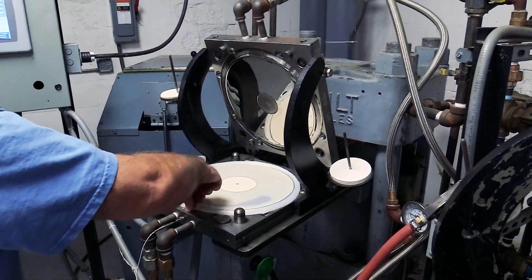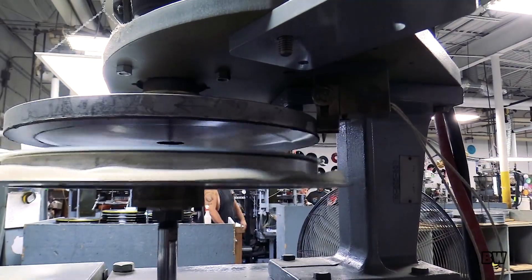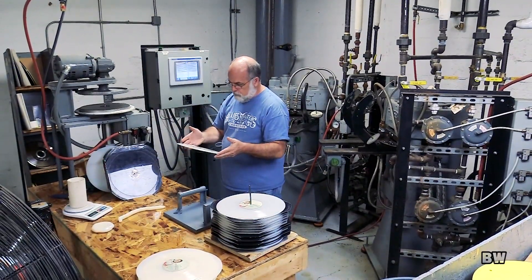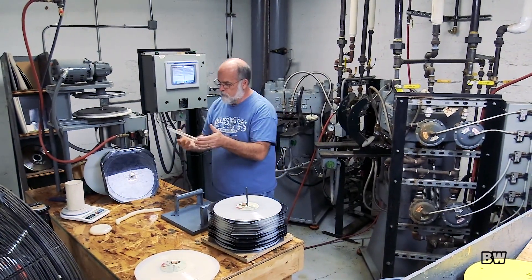It's got a push-pull cylinder. In the old days, you would actually open up the steam, close it off, and then turn on the water — it was very manual. With the computer, you set it and it automatically does that for you. We've done things to keep it consistent from one record to the next.